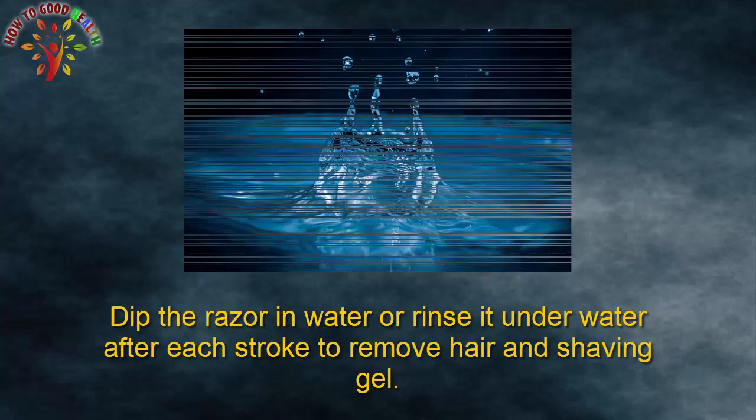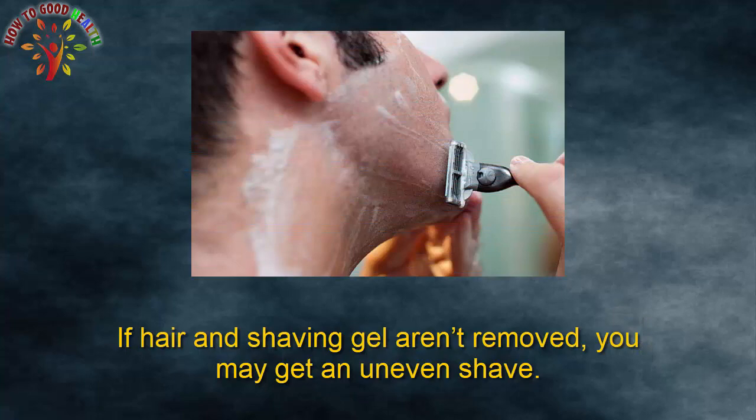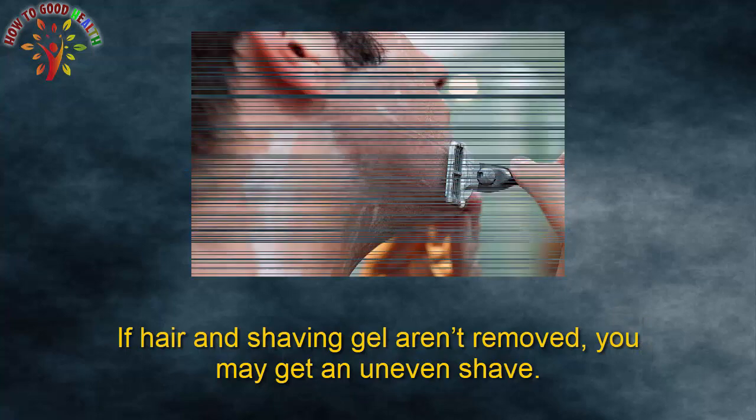Step 6: Dip the razor in water or rinse it under water after each stroke to remove hair and shaving gel. If hair and shaving gel aren't removed, you may get an uneven shave.